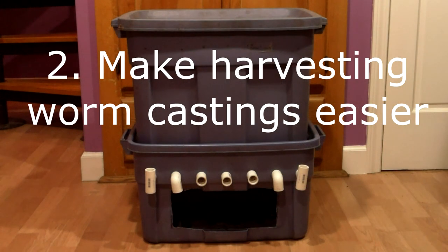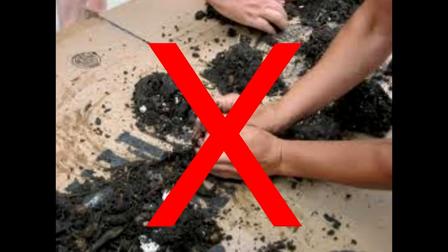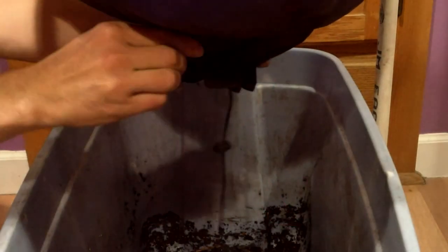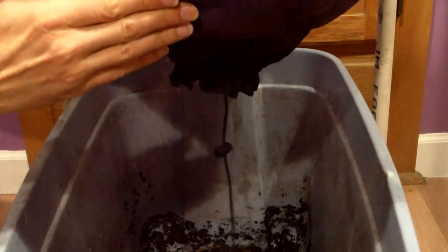This moist, relatively low oxygen environment can result in anaerobic bacteria becoming dominant instead of aerobic. Second, I wanted to make harvesting worm castings easier. Harvesting castings is one of the few garden chores that I really don't enjoy, and I knew from experience that harvesting castings from my flow-through system was much easier than harvesting from my 2-bin systems.